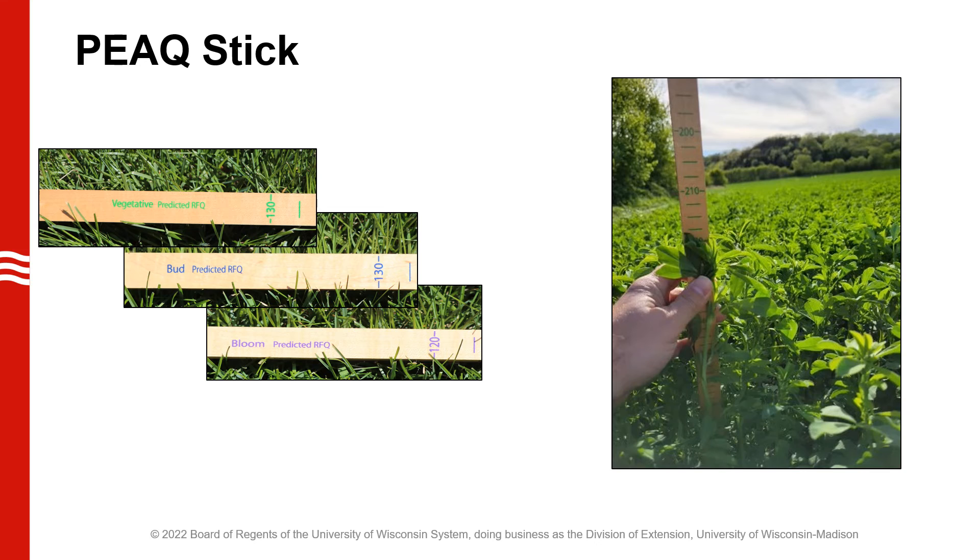Another tool in our toolbox for monitoring spring alfalfa quality is the PEAQ stick. Each side of the PEAQ stick is calibrated differently depending on the stage of production — vegetative, bud, or bloom — and each of those scales on the ruler is a little different for estimating relative feed value. We pick what we think is a representative area of the field and measure the tallest stem. In this particular case, it is landing somewhere between 210 and 220 points on the relative feed value scale for a vegetative stage. Similar to the scissors clip program, pick a representative area in the field, and if the field is highly variable, pick a few different spots. We want to repeat this five to ten times and get an average to estimate where that field is at that particular time.